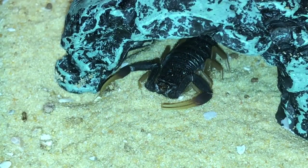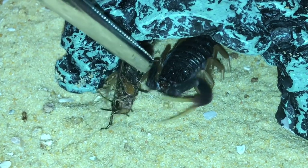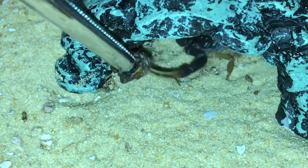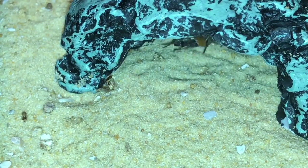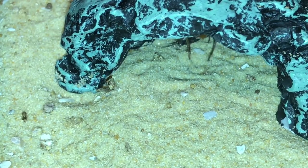Next up is my Hottentotta franzwerneri. There we go — unfortunately won't be able to see much here guys because it's inside its hide. So let's go on to the next one.